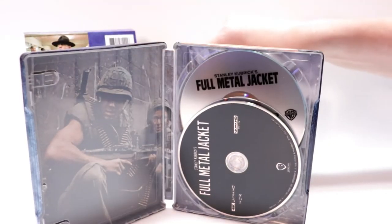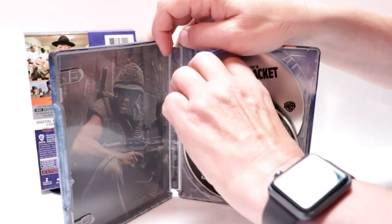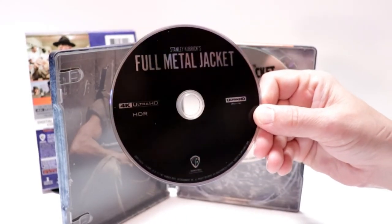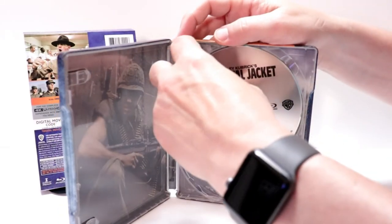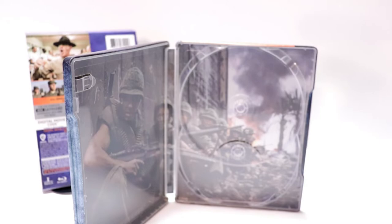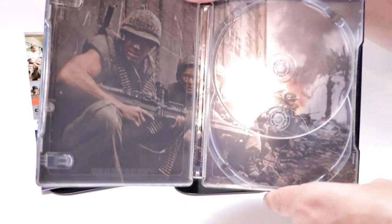On the inside, it does come with a digital code. And both discs here. In the front, we have our 4K disc with no disc art. And then in the back, we do have our Blu-ray disc. And some really nice artwork on the inside.